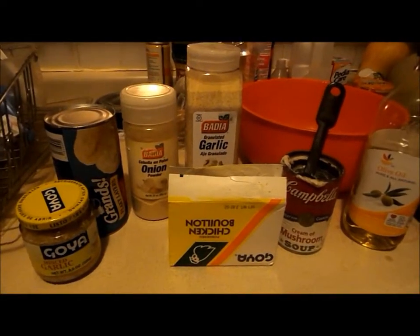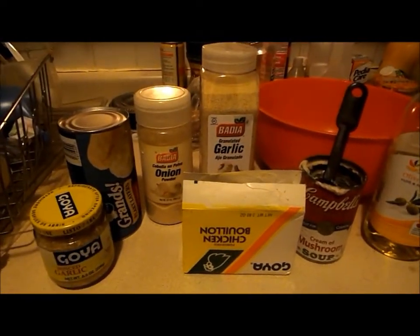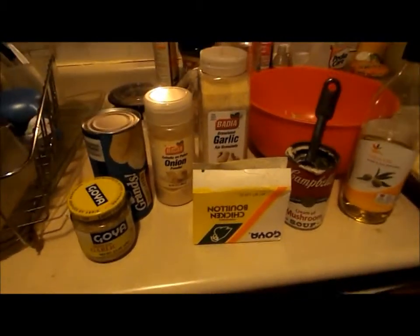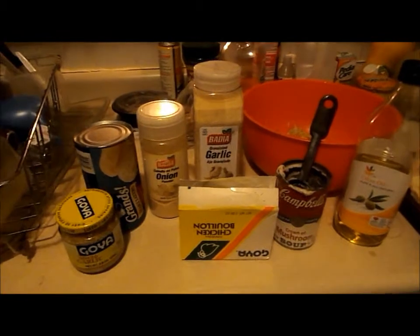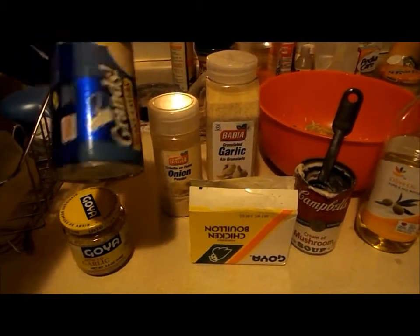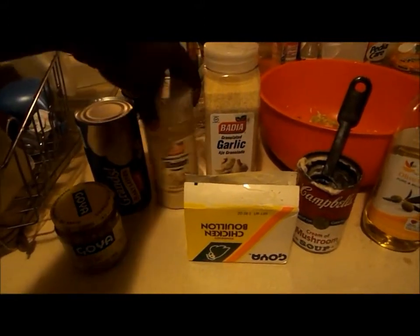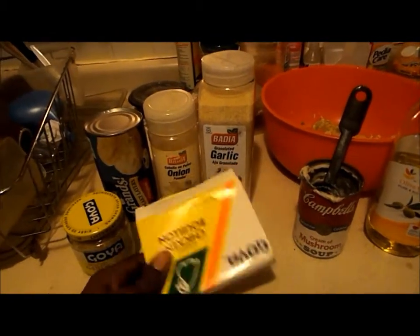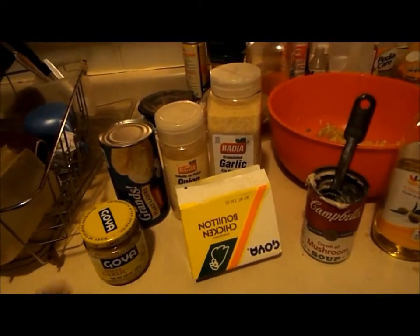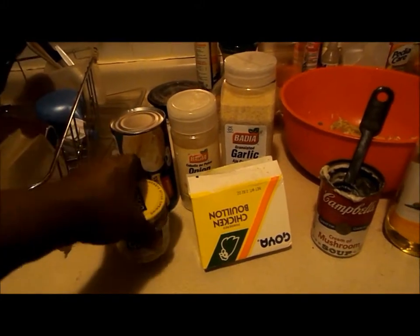Hey guys, it's me Smooches. I'm trying out a new recipe called chicken pot pie cupcakes. I switched it up a little bit — it calls for 12 biscuits but I'm using a container of eight biscuits. I'm using onion powder, garlic powder, and instead of seasoning salt I'm using chicken bouillon powder. I sautéed my chicken and minced garlic.